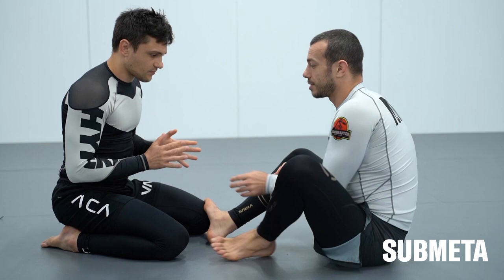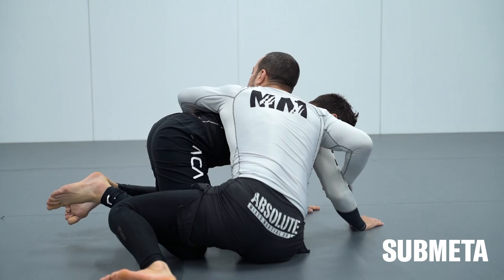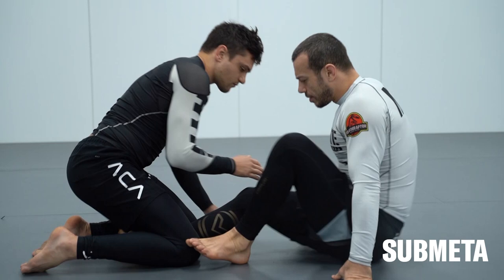The first attack we're going through is the arm drag, which is basically a way of going around towards the back. Let me just demonstrate. I'm going to be kicking this leg, stepping out to the side, reaching to the back of the tricep here, pulling, coming around towards the back and working to the back.